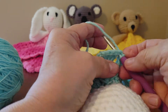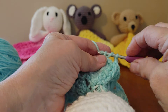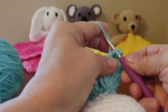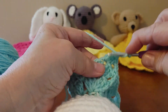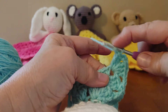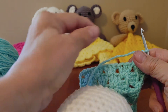Do that same single crochet and chain two, and going to do a corner — three double crochets, chain two, and three more double crochets. Just continue this until you get as many rows as you want your security blanket to be. I usually do fifteen rows, but you can make it smaller or bigger.